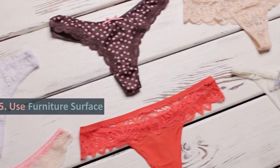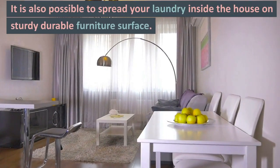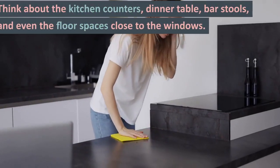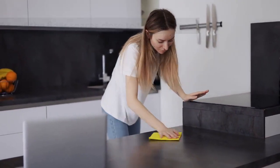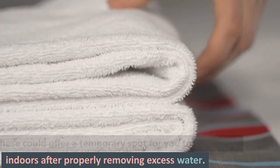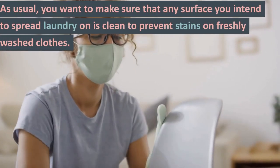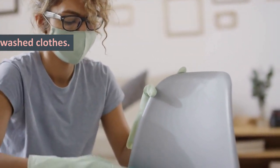Tip 5: Use Furniture Surface. It is also possible to spread your laundry inside the house on sturdy durable furniture surfaces. Think about the kitchen counters, dinner table, bar stools, and even the floor spaces close to the windows. These could offer a temporary spot for you to dry clothes indoors after properly removing excess water. You want to make sure that any surface you intend to spread laundry on is clean to prevent stains on freshly washed clothes.